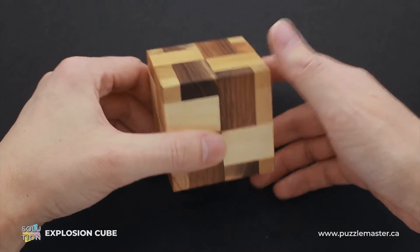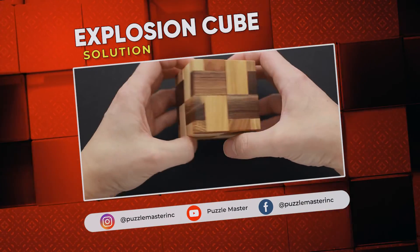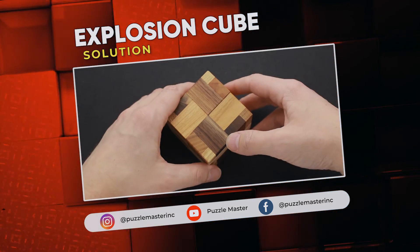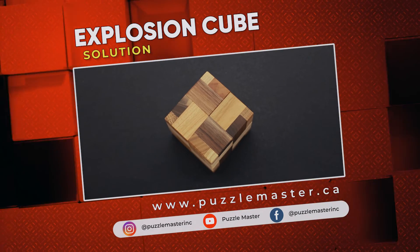So quite a challenging puzzle — not only challenging to put together, but also difficult to find the way how to take it apart. If you like Explosion Cube and you want to try some other great puzzles designed by Vinko, go to puzzlemaster.ca. See you next time.